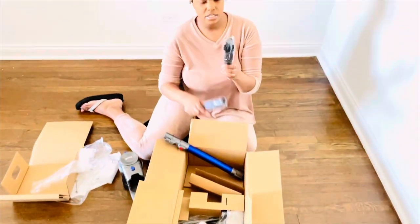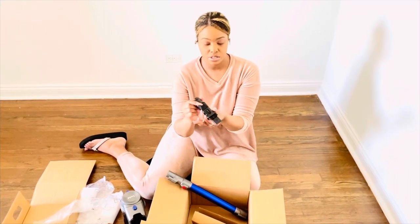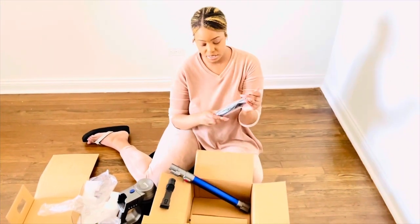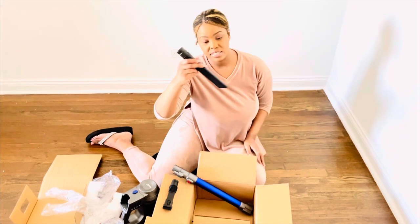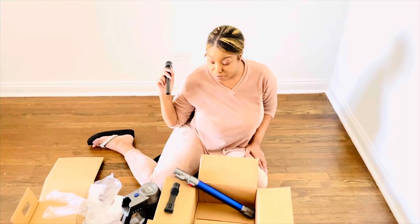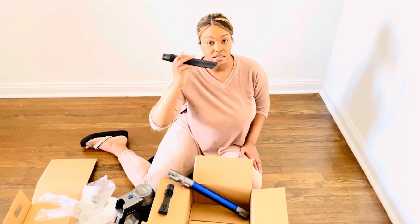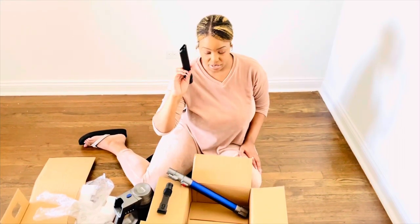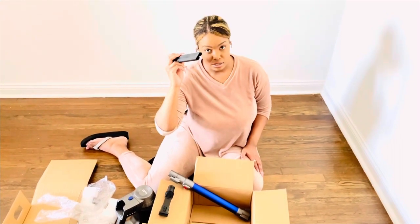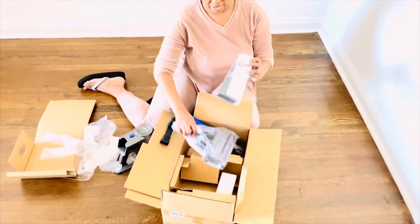These are different nozzles and this one slides up and down. This nozzle is for inside of the couch, or you could use it inside of the car to get out crumbs. Or if you want to clean the top of your drapes or curtains, or get cobwebs in corners — this would be perfect for that.